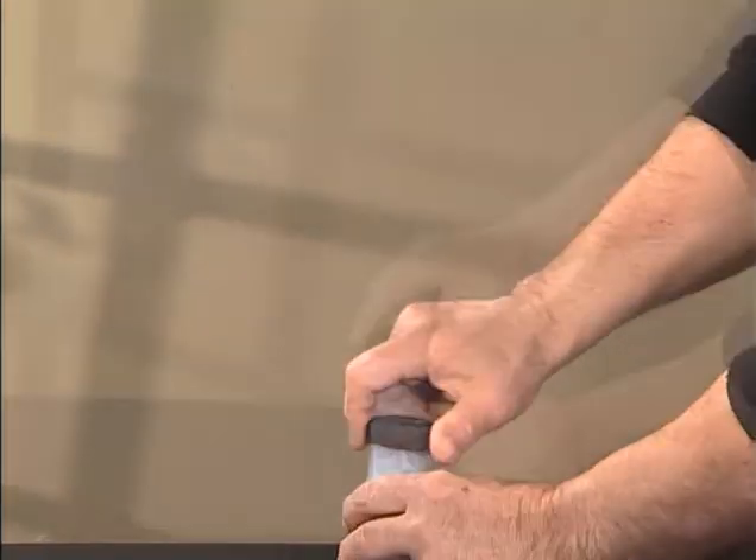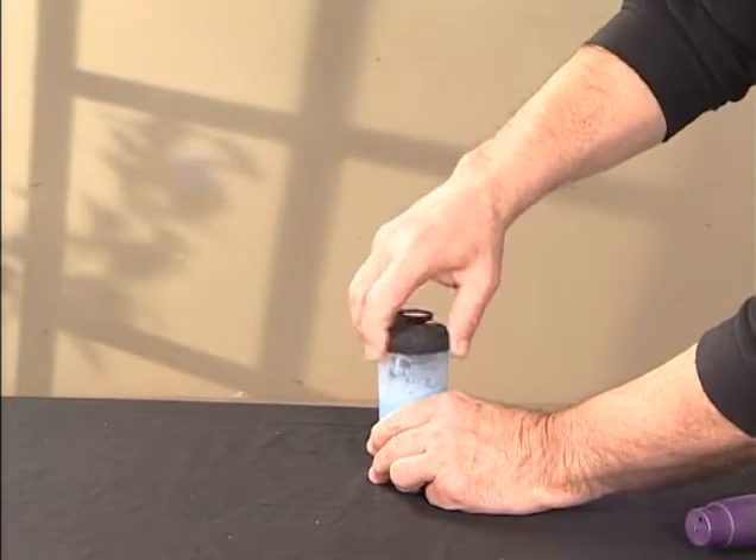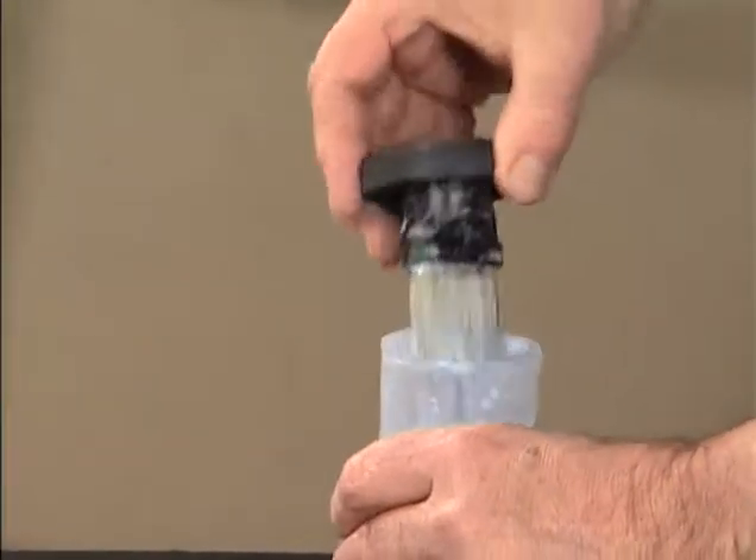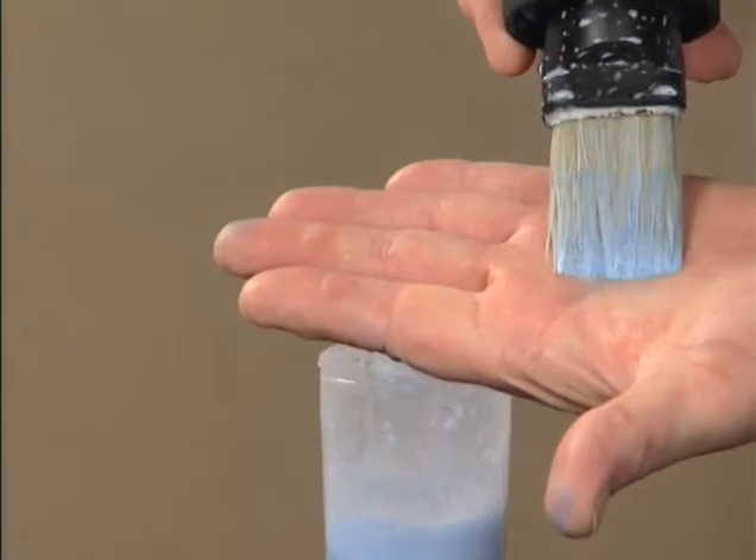A small quantity of water or solvent suffices to clean the brush. You are then guaranteed to find your brush as good as new when you take it out to use it again.